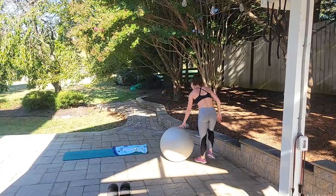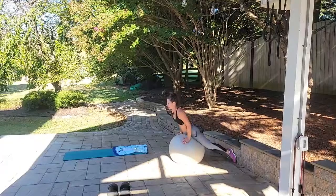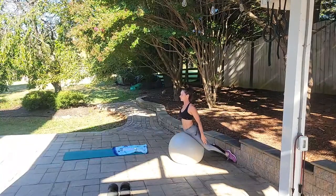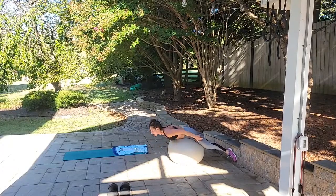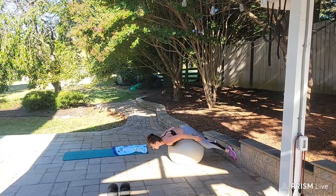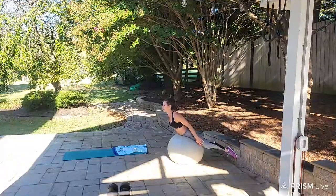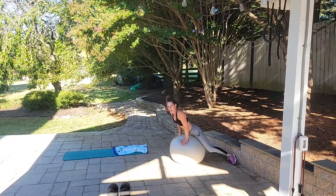Back extensions — stay with me. Ready, begin: down, up — 1, down, up — 2, down, up — 3, down, up — 4, down, up — 5, down, up — 6, down, up — 7, down, up — 8, down, up — 9, down, up for 10. Very good — that's three sets done, checking them off the list!